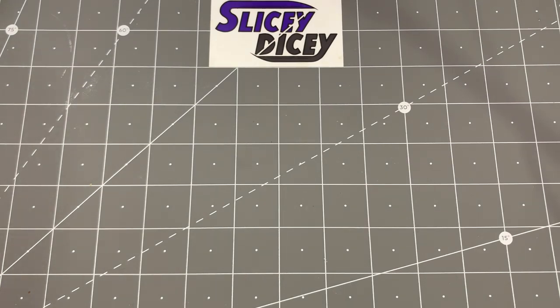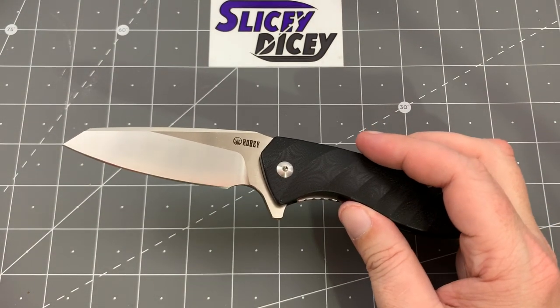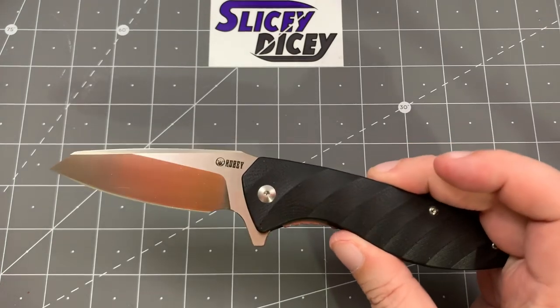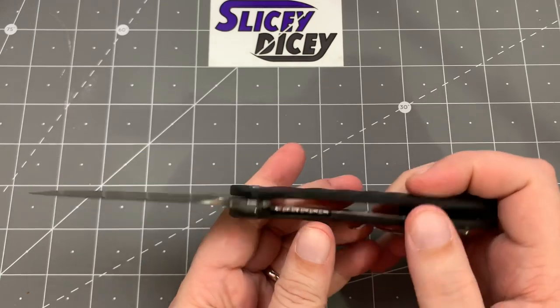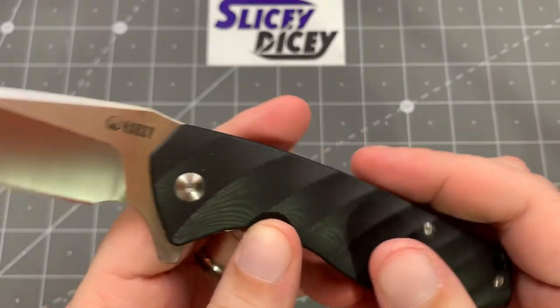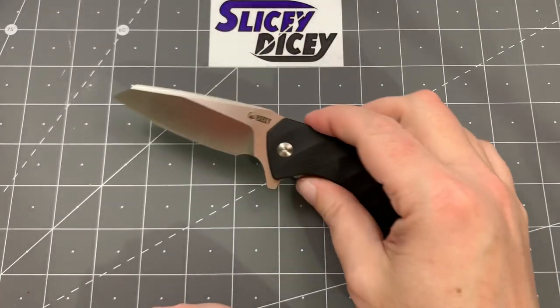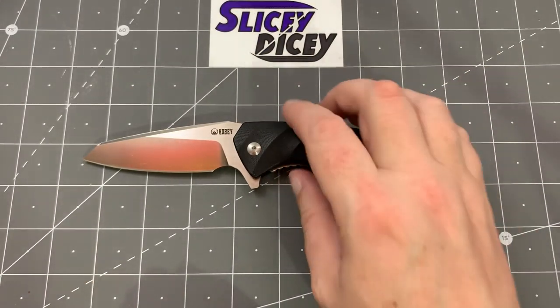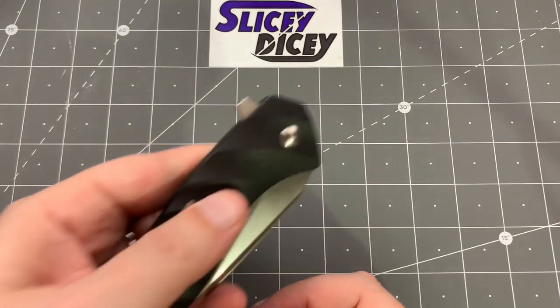Here's a brand I don't think I've even mentioned having — I keep meaning to do the review and never get around to it. This is a Kubey KU074, a very inexpensive Chinese D2 flipper for under $30. Great action, and the G10 on it is super impressive — the finish on it is really something. Forward finger choil, three-and-a-half-inch blade, pretty good size. I really like this Kubey a lot — it's the only one I've had but I'm very impressed.